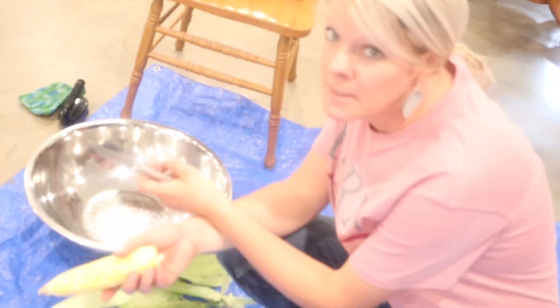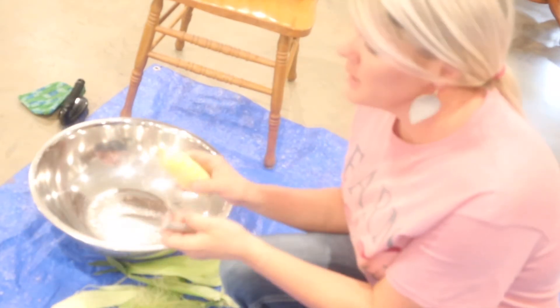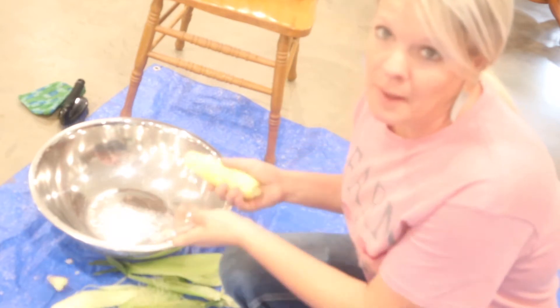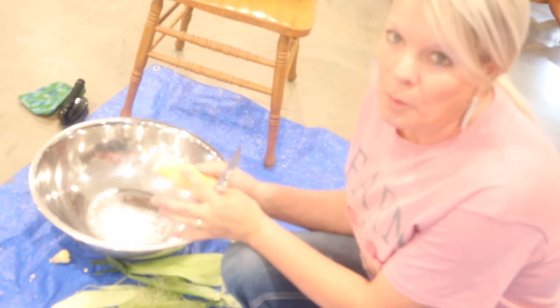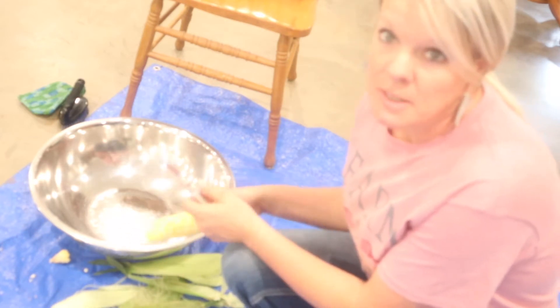Another thing I wanted to show you that you might need for this is several big bowls and then your knife to cut the end of the corn off. You might also need the knife if you see where worms ate — you just cut that part out and use the rest of it.